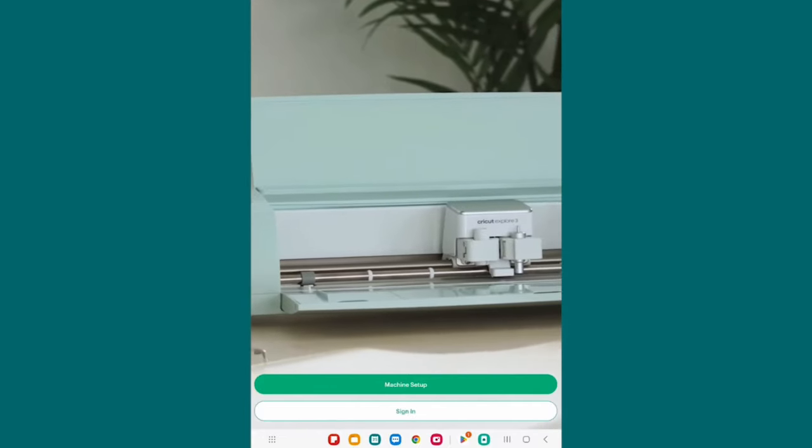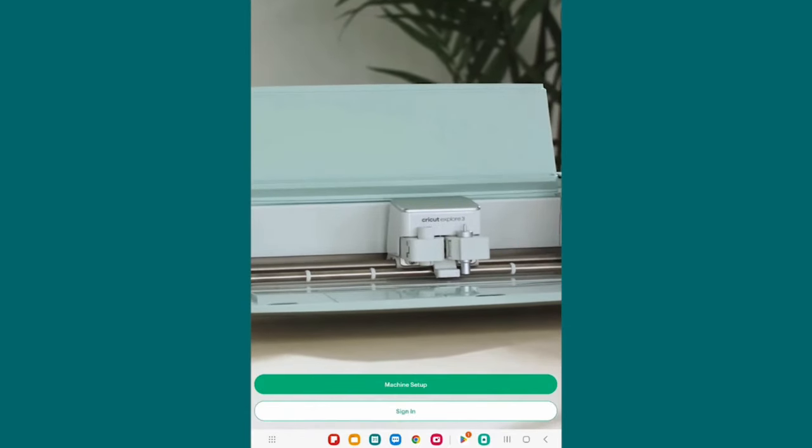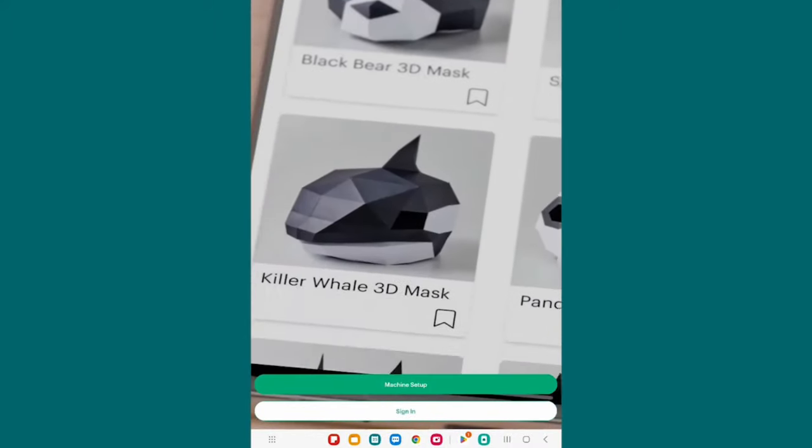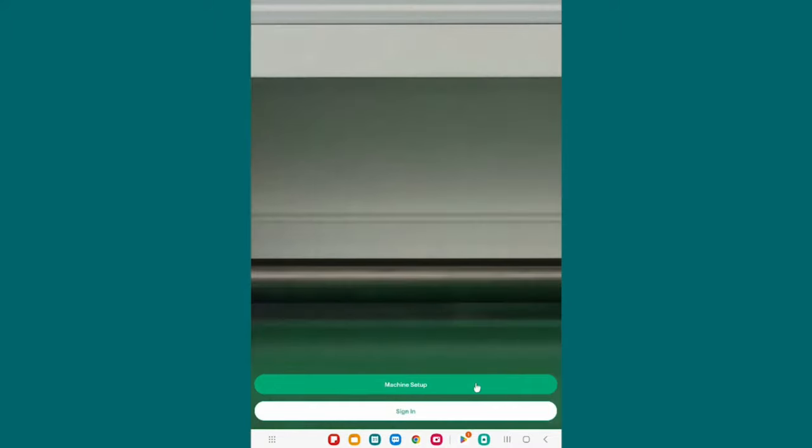I want to pause just for a second because currently on Android, Cricut Design Space only runs in portrait mode. So if you were in landscape mode — where it's wider rather than taller — it will switch and it can't be unswitched. Don't let that confuse you. It's in this long tall mode. At the bottom you can see two buttons: Machine Setup and Sign In. You want Machine Setup — tap on that.